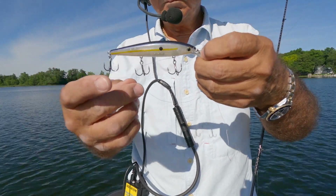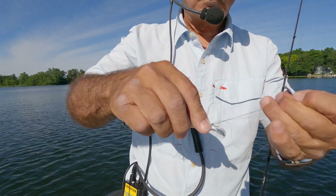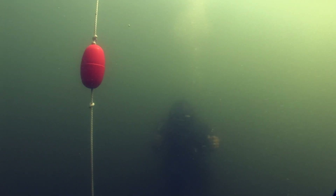Now let's switch over to 20-pound Smackdown braided line, which is the same diameter as the 10-pound Abrazx fluorocarbon. Let's see what depth the Smackdown braid achieves.